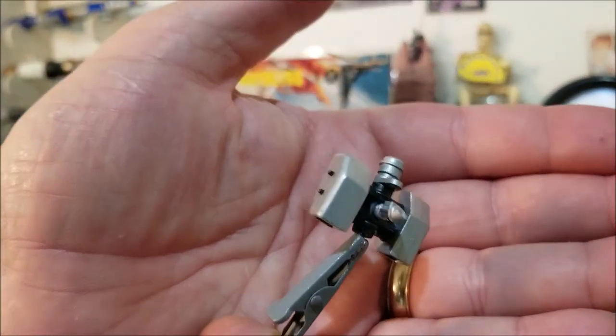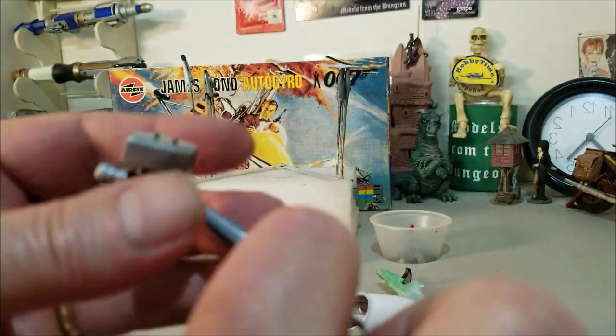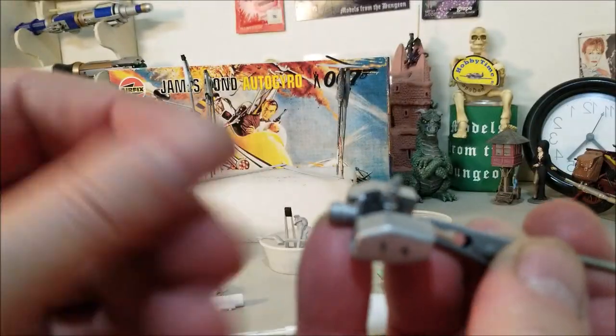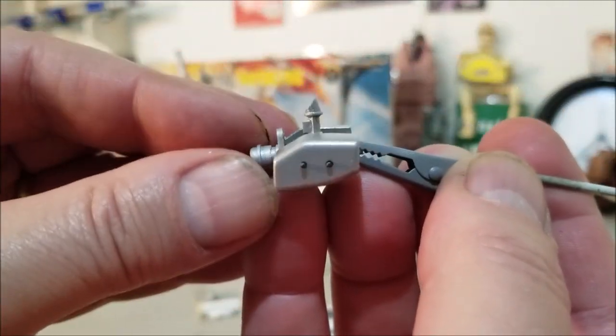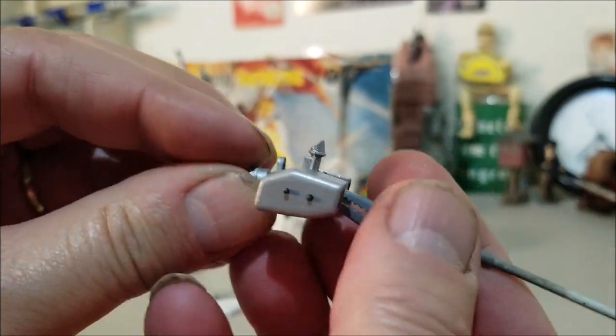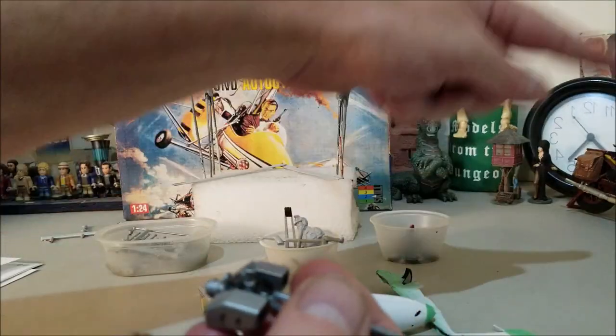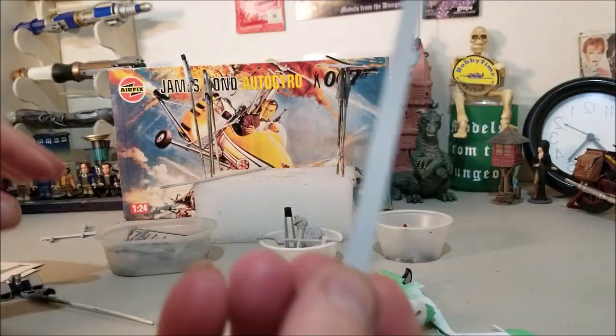Here's the engine all set and ready to go. It sits like this where this is the front, and the propeller goes back here. There's also a piece that sticks up for the upper propellers, which are these.